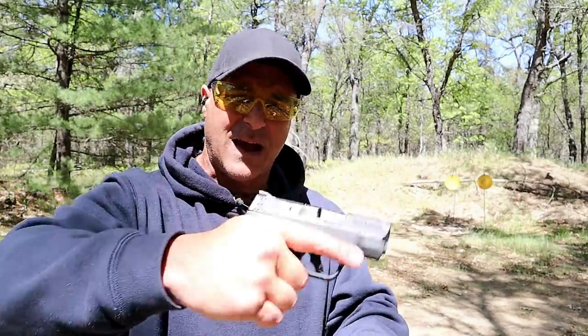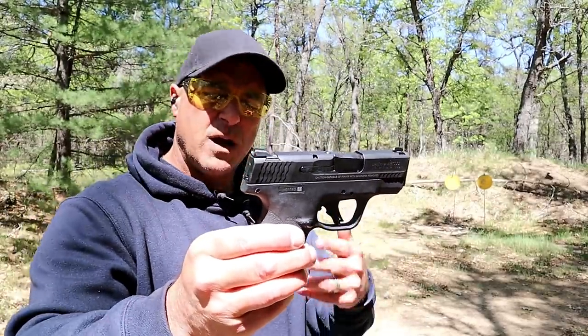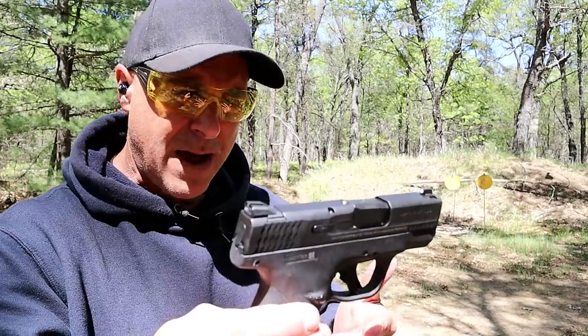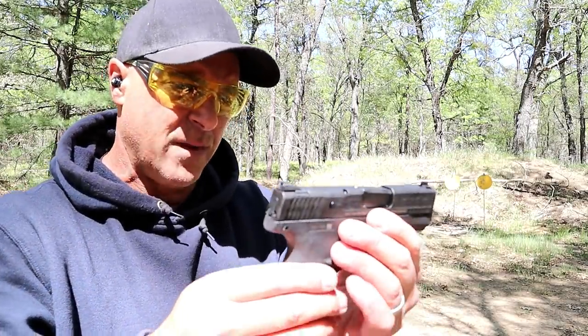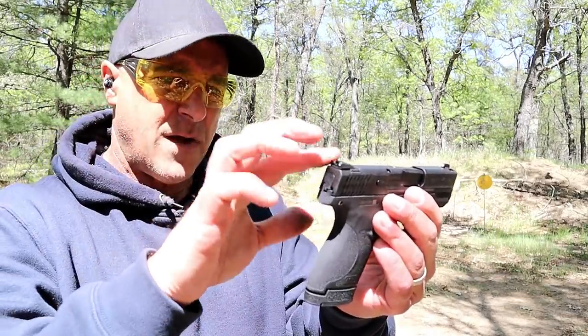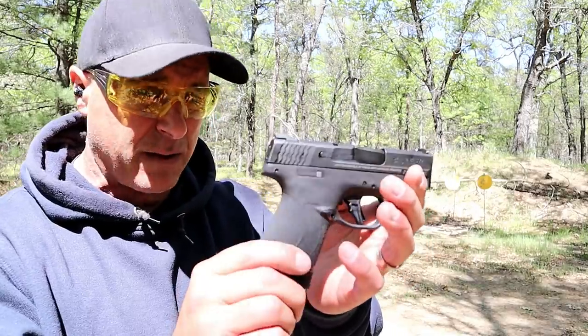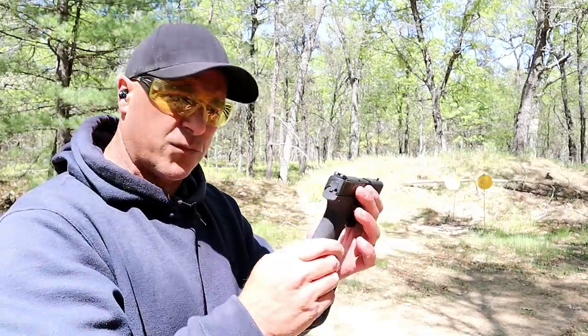Three finger contact and a flat trigger — this is the standard Shield Plus. They also have performance center models. The 4-inch barrel model has an optic cut for your favorite optic, fiber optic sights, and ports. This is the standard one, MSRP $553.